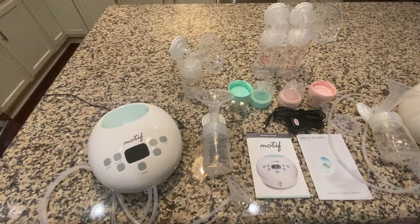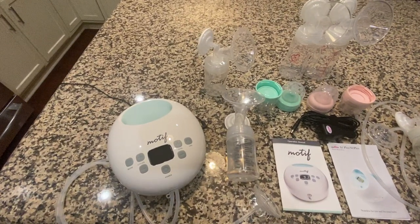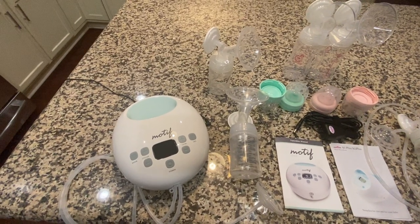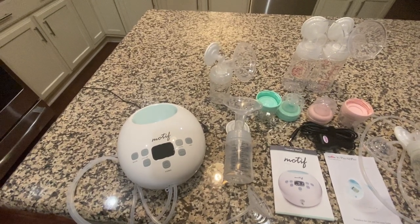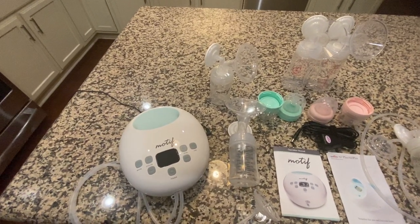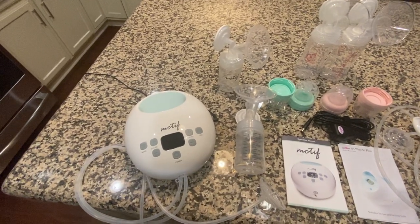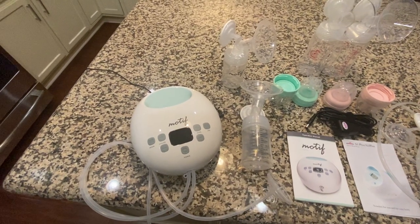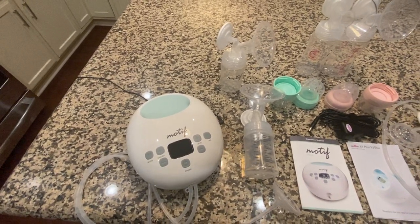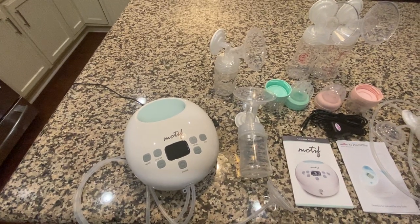Let's start with the Motif Luna. I got this pump about three days ago and I'm thoroughly impressed so far. It was free with my insurance and I got a breast pump bag with it as well. One thing I do not like is that it is not portable — you have to plug it into the wall, which decreases your mobility. That's not going to work for me when I go back to work. This pump is still fairly new; I can't find anything beyond 2019 on it, so maybe they'll offer a portable option in the future.